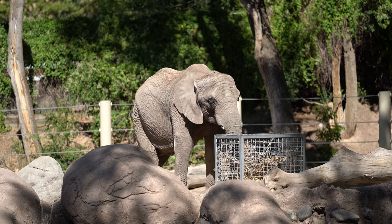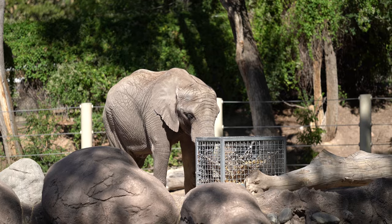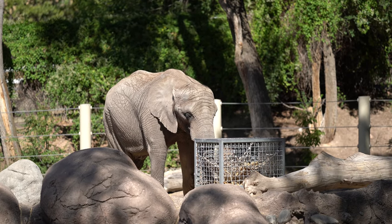Unfortunately, I just found out that the elephant does not work with the Eye AF, so let's move to the next animal.